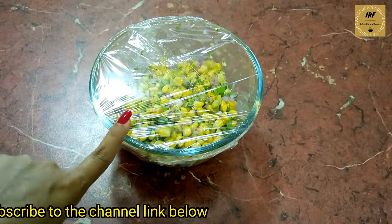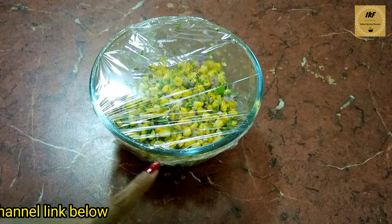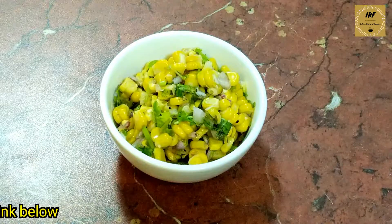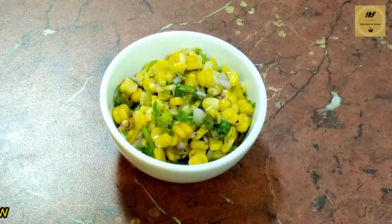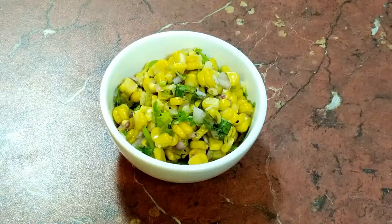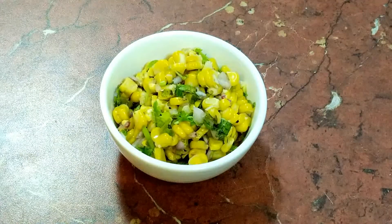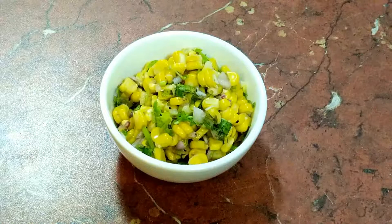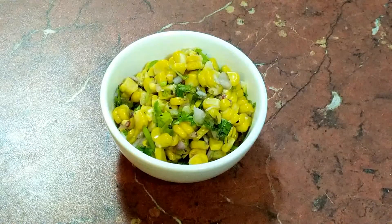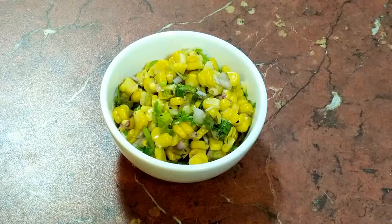Half an hour is over. I have taken this out of the fridge and it's ready to be used. The sweet corn salsa is all ready to be served. Serve it along with some corn chips, or you can have it as a side dish with burritos or with Mexican fried rice. You can also have this corn salsa as a salad, which is a very good and healthy option.